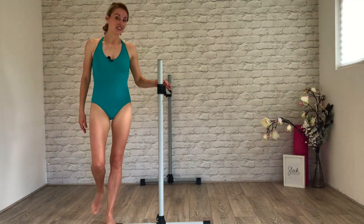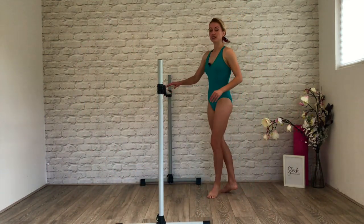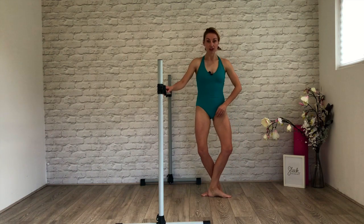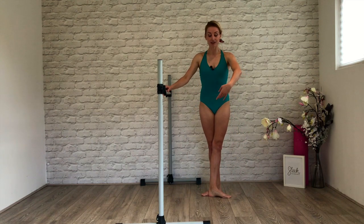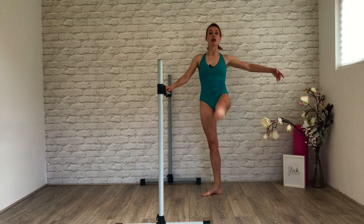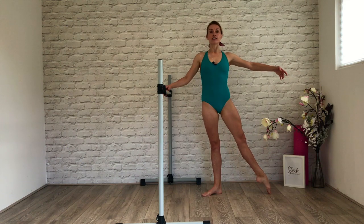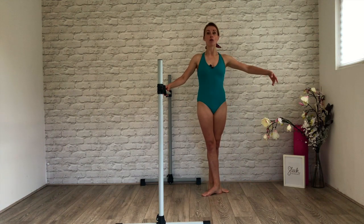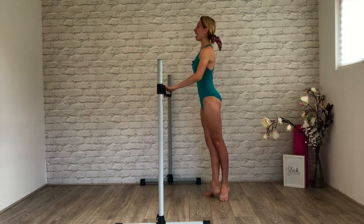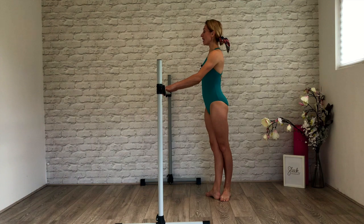Same thing on the second side. Grand battement — big dynamic movement. One tendu, two grand battement. Finding your fifth or working from first — your choice. Here we go, in front of your nose. Out, close, two grand battements — brush, pull up the supporting leg. To the side — out to à la seconde. Now you're in a toaster, nothing wobbles. Heel forward. Face your bar, and back. Close, two grand battements — back, pull up the knee.